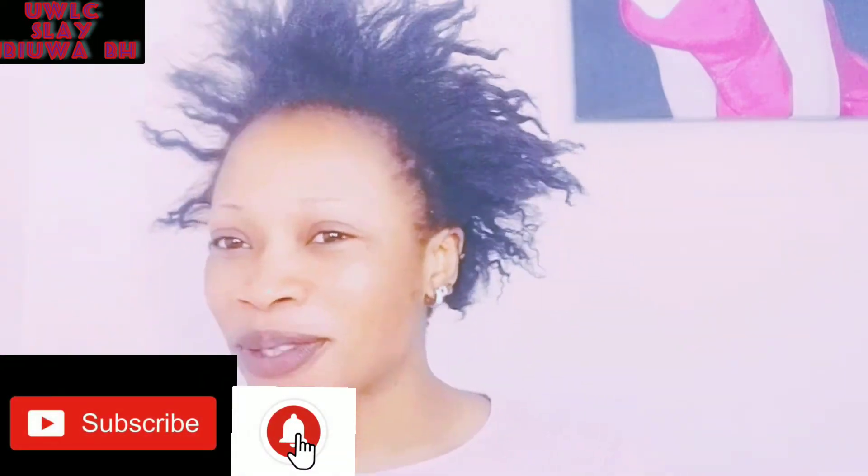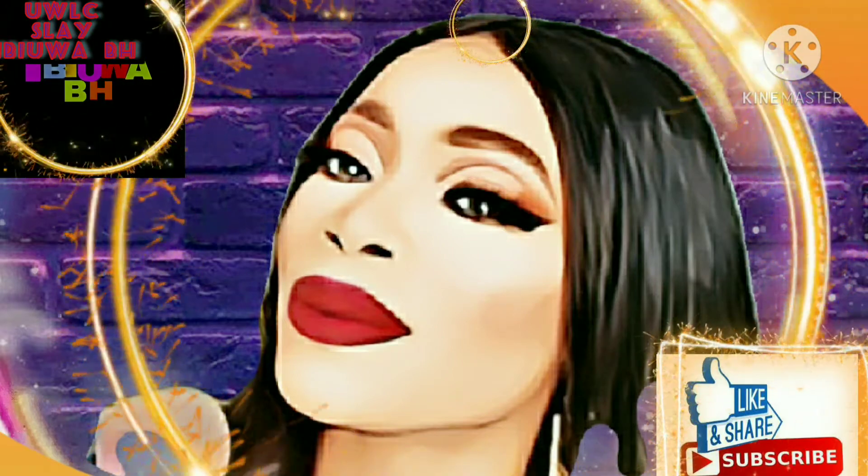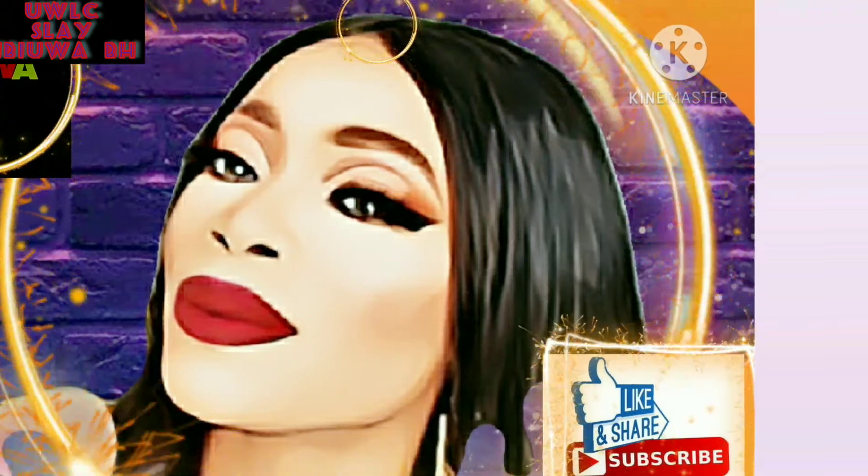Hello everyone, welcome to my YouTube channel. If it's your first time coming across my video, kindly hit the subscribe button and turn on the notification bell so whenever I upload a new video you will not miss out. Thanks to my returning subscribers — today I'm going to be neutralizing my natural hair.